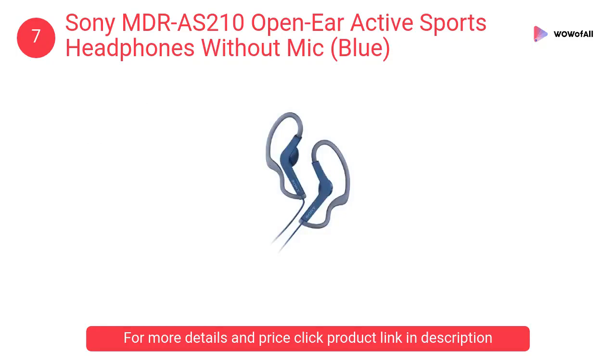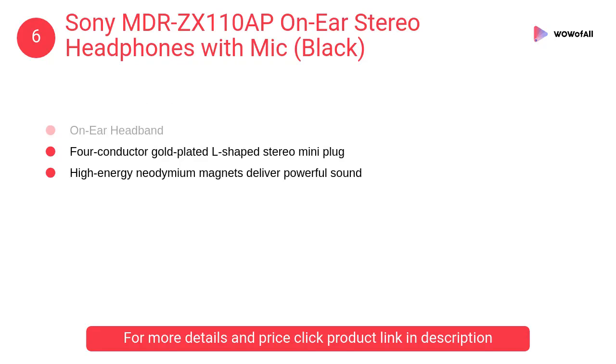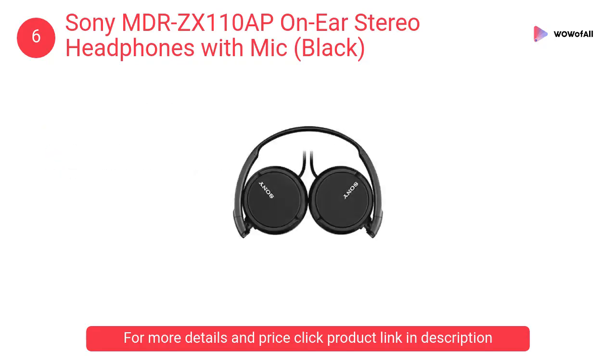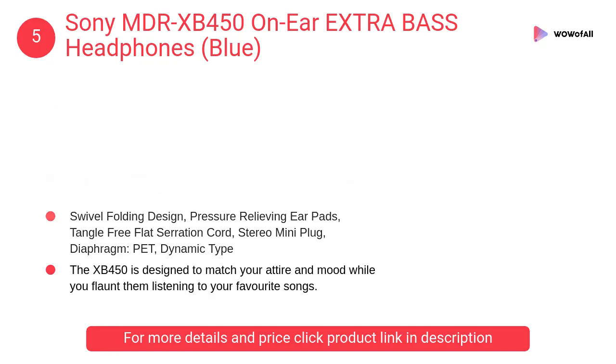At number six: Sony MDR-ZX110AP on-ear stereo headphones with mic in black. It features a 30-millimeter dynamic driver unit, a gold-plated L-shaped stereo mini plug, and high-energy neodymium magnets that deliver powerful sound.